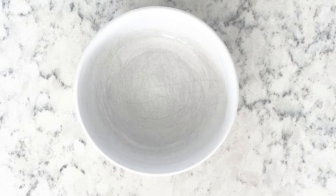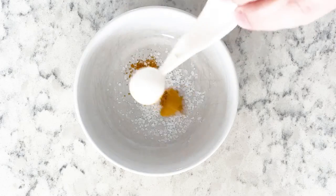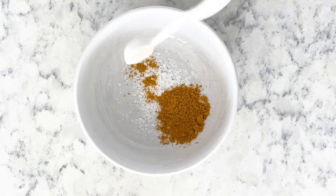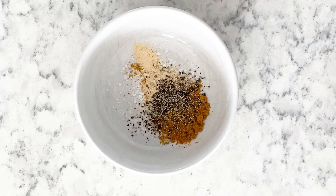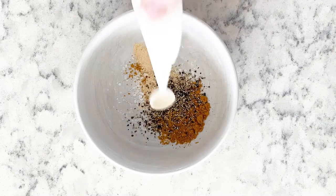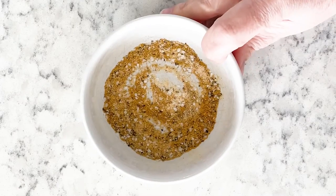In a small bowl combine half a teaspoon of salt, half a teaspoon of curry powder, a fourth teaspoon of garlic powder, and a fourth teaspoon of black pepper. Just stir those up a little and set that aside.